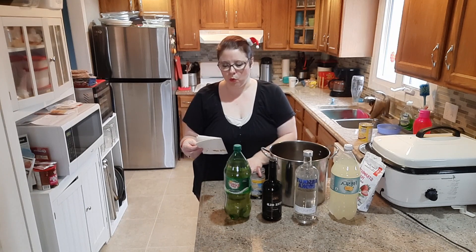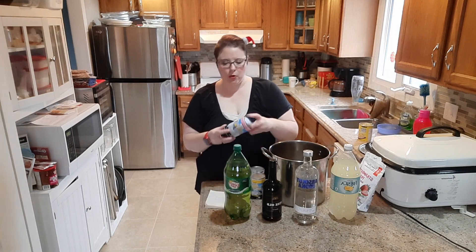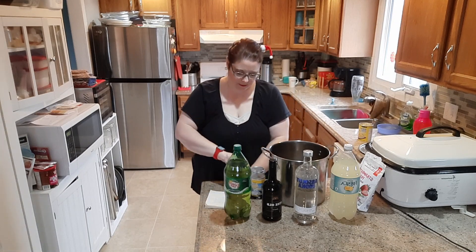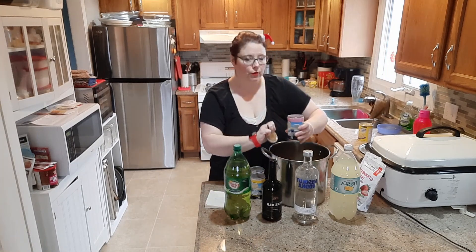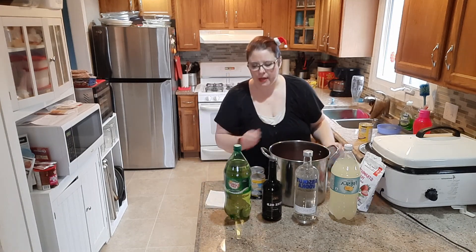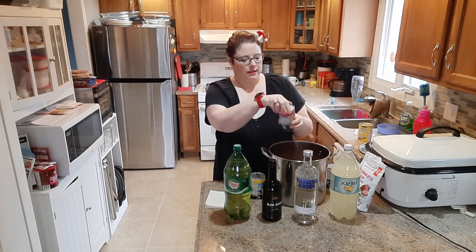You need one tropical punch, one white lemonade, and one pink lemonade. I got these from No Frills — they're the Minute Maid ones. This is the pink one. These are partially still frozen, which is great because you want to keep it cool. I'm making it probably two to three hours early.